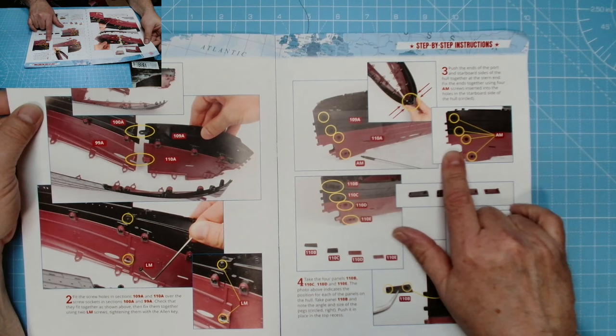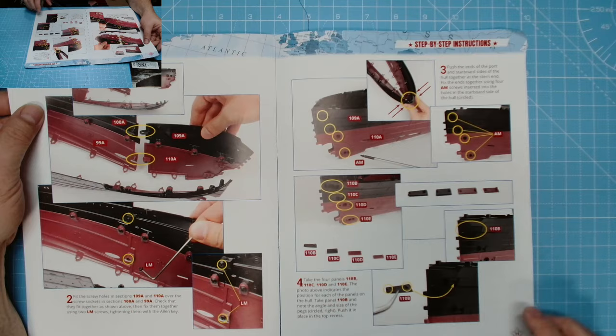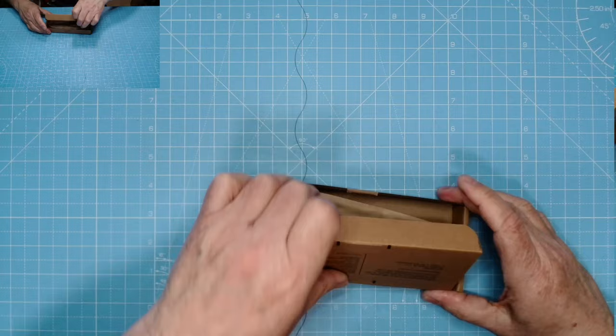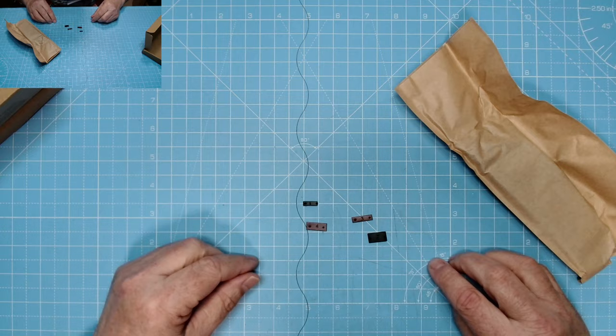Two Allen screws bring them together, then it's just a matter of pressing into place with four AM screws. Press the ship into place, both port and starboard sides, then put the four panels on — they're all push-fit. That's what we should be left with. Let's get on with the build — here are the parts.